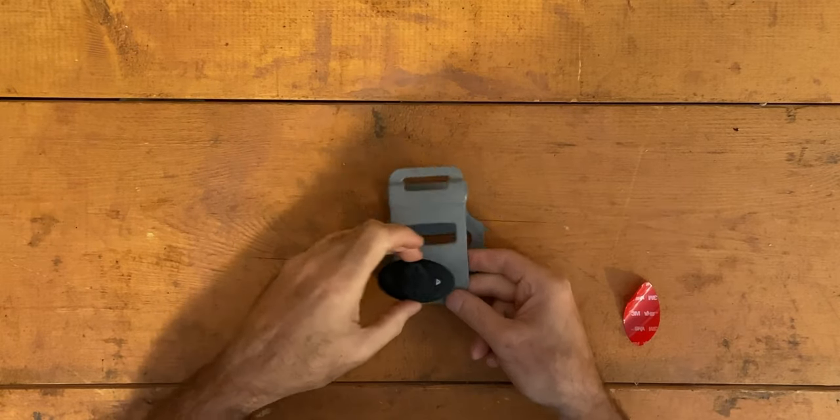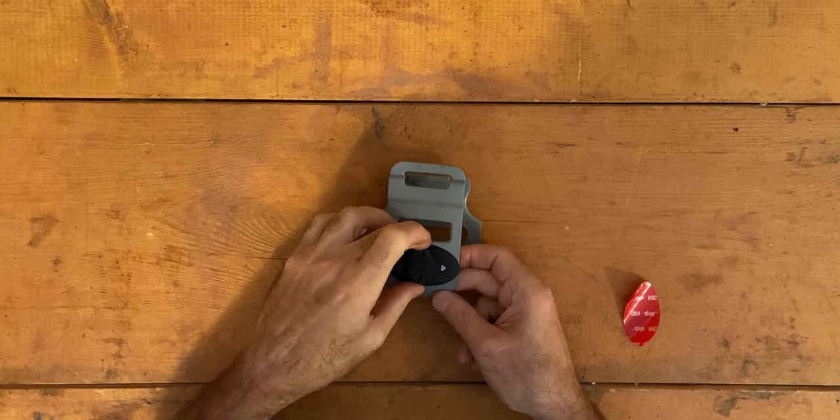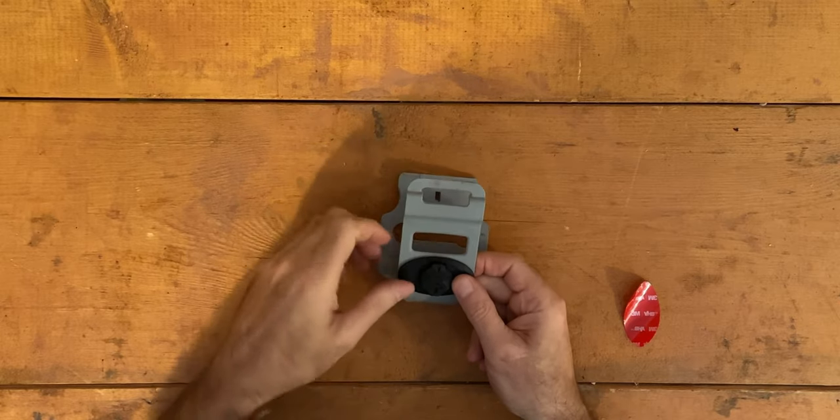You'll notice that the orientation of the adapter plate is actually sideways. I've removed the adapter in the Garmin mount and rotated it 90 degrees so that it lines up with the adapter plate.